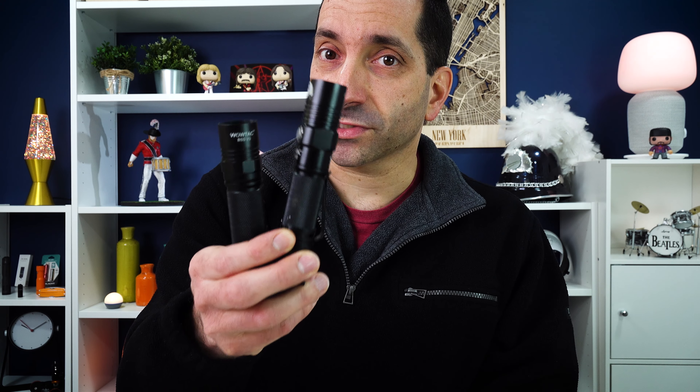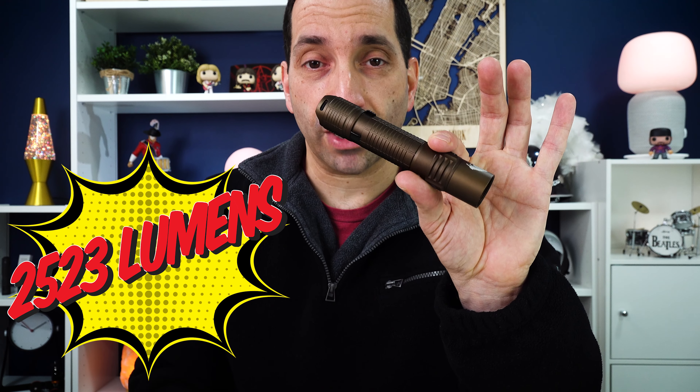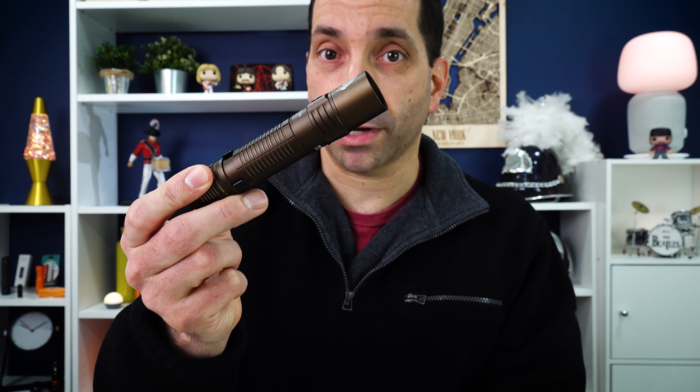They've also essentially doubled the output. The output on the previous versions was 1,150 lumens, and the new ThruNight one is all the way up to 2,523 lumens — double the brightness, super bright, a little bit more expensive, and you get a little bit more stuff with it.